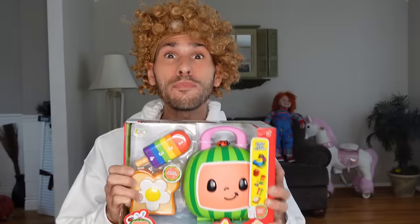Hi everybody, it's me, Billy, and today I'm going to do my first YouTube video, and I'm going to unbox this Cocomelon toy. I am so excited. Let's just get right into it.